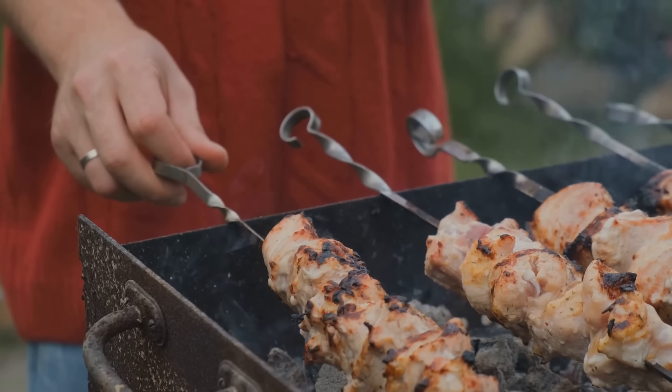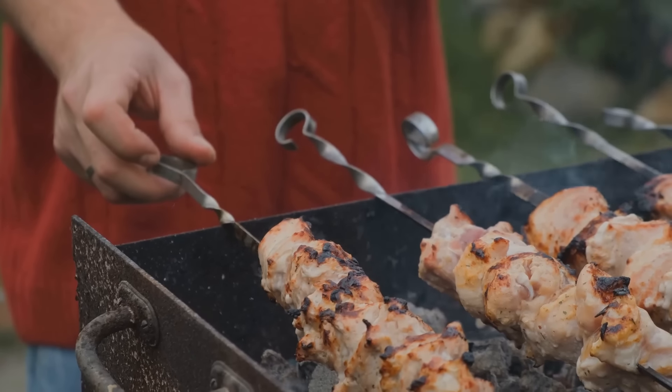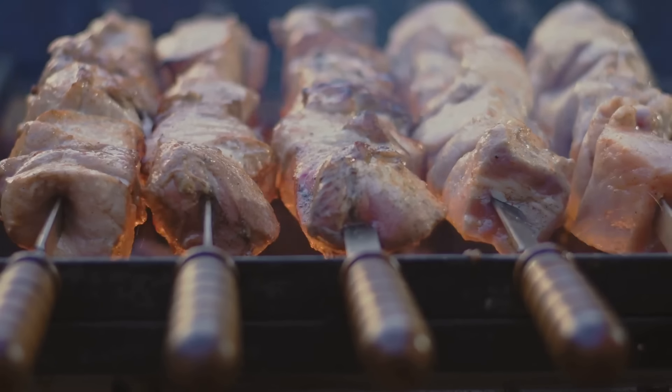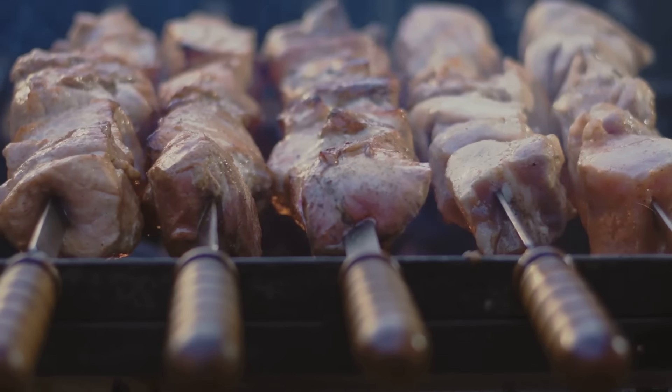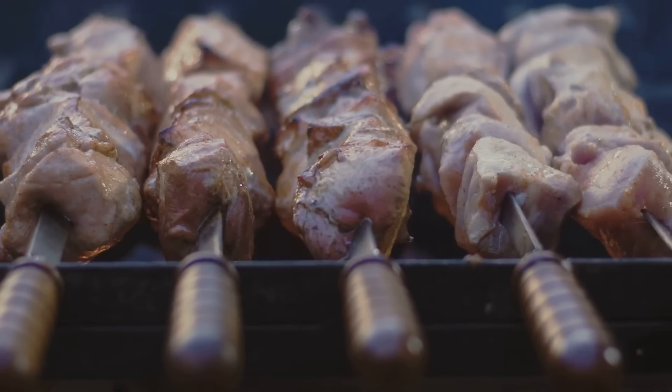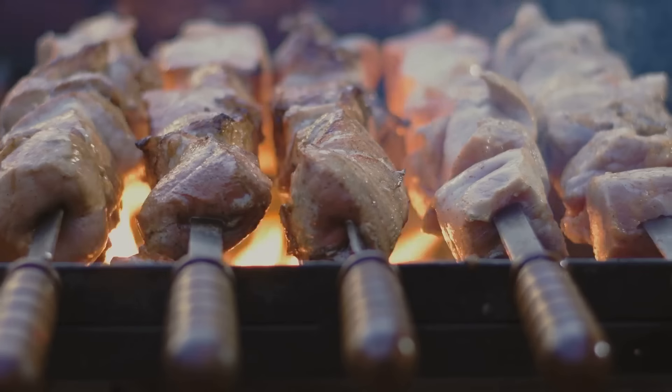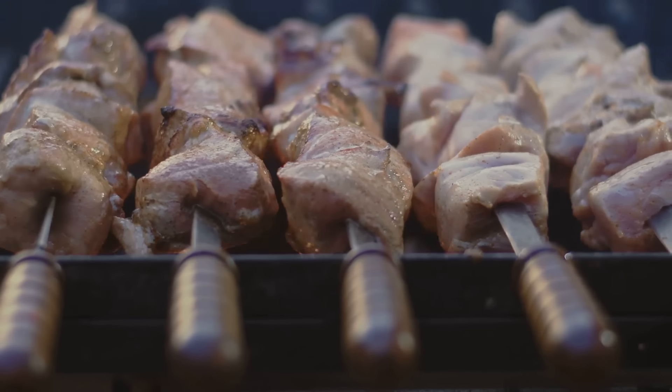The spices include a teaspoon each of ground cumin and paprika, half a teaspoon each of ground coriander, turmeric, and cayenne pepper, half a teaspoon of salt, and a quarter teaspoon of black pepper. Don't forget the wooden skewers — remember to soak them in water for 30 minutes to prevent them from burning.